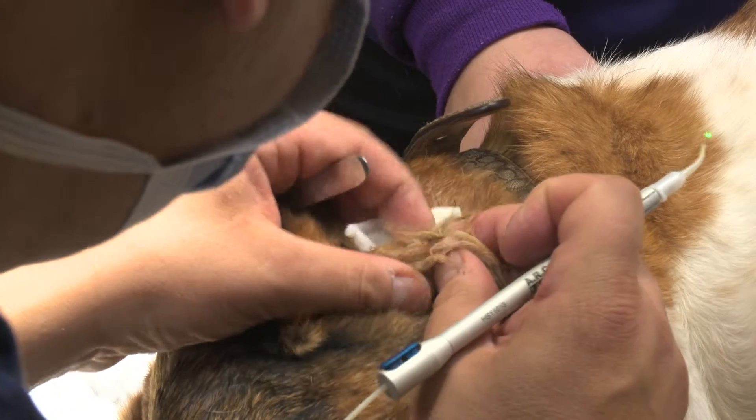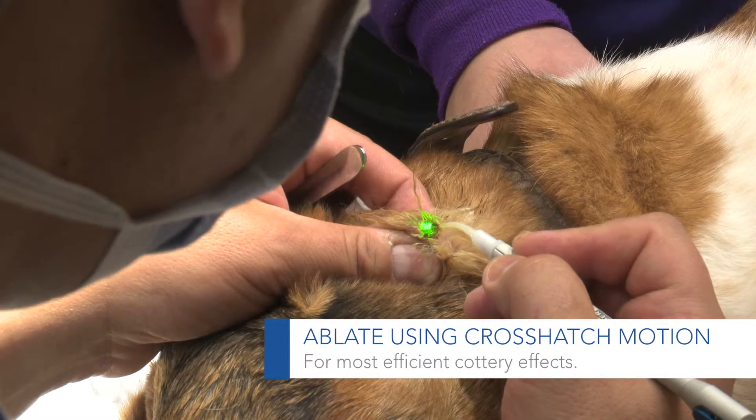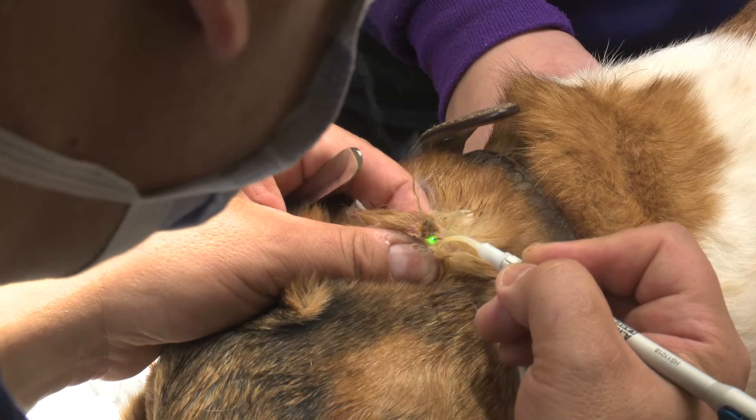I'm going to pick it up again, roll it between my fingers, make sure we don't have any other residual mass there. I'm still going to cauterize that moistened tissue that's right there. You can see we've got a nice caramelization over here.